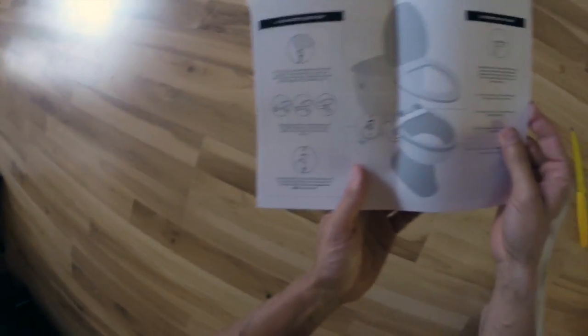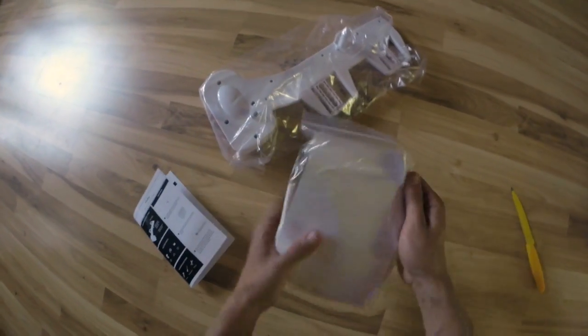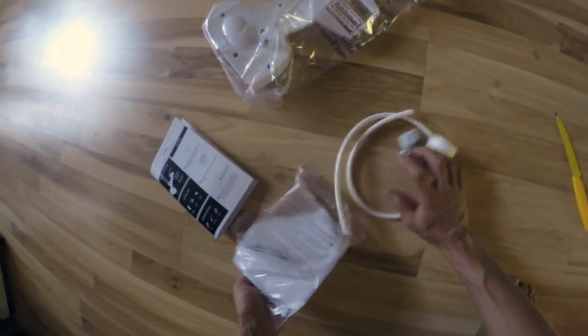There are a lot of little components and little pieces that are very necessary, and you only get one chance, so make sure you read the instructions a couple of times until you figure it out. This video will help you understand a few things that made it hard for me the first time. I had to redo it twice because I didn't pay enough attention to a few things.